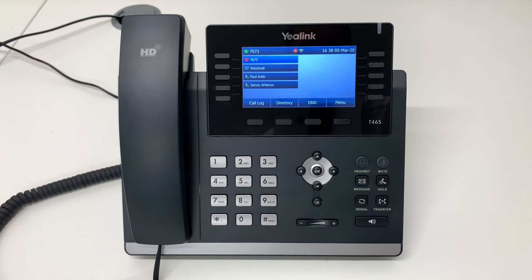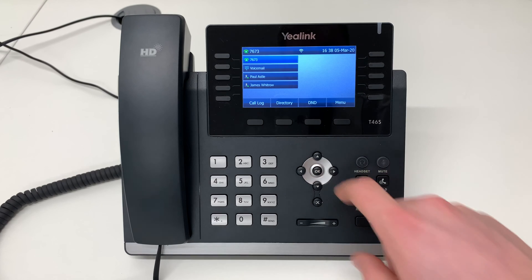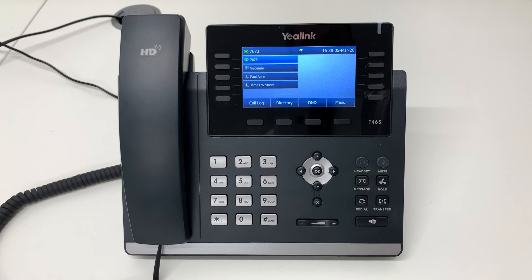To deactivate Do Not Disturb, press the same soft key and DND has been deactivated. Calls will now be connected as normal. And that is how to set up Do Not Disturb on your Yealink T46 handset.